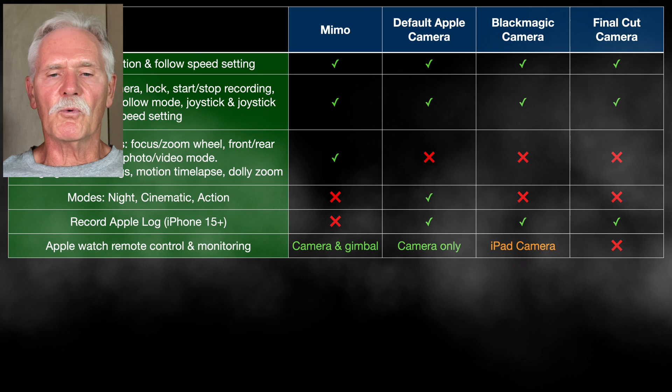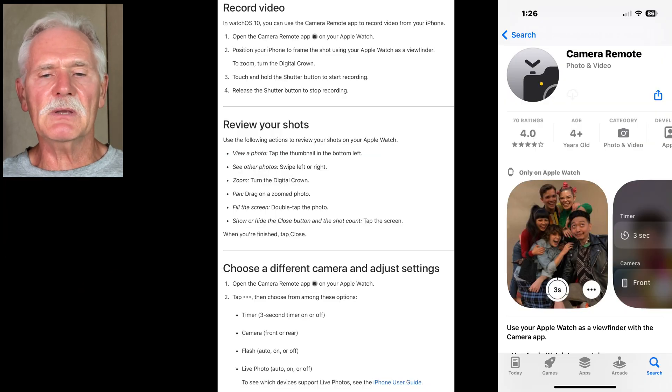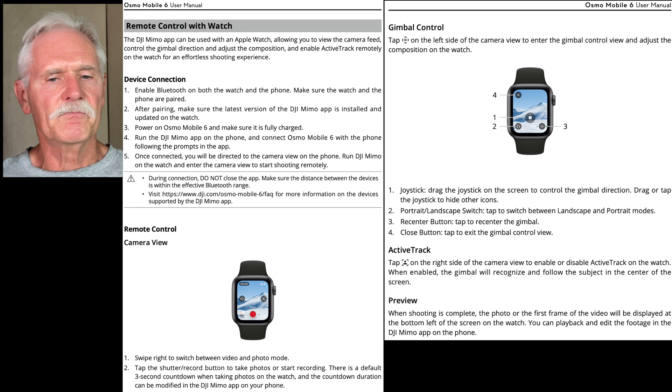If you happen to be an Apple Watch owner, you should know that both the Apple Camera and DJI Mimo apps allow you to control and preview your framing with your watch. Mimo also allows you to control the gimbal from your watch. Neither the Blackmagic nor Final Cut apps will work with your Apple Watch at all.